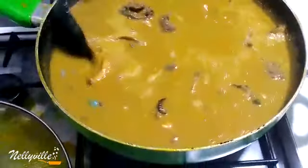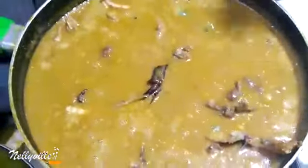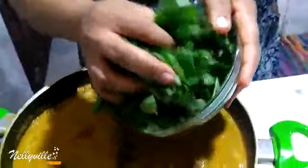I'm going to stir that in and season it. Now I'm going to add my oha leaves and the uziza leaves — this has been washed.